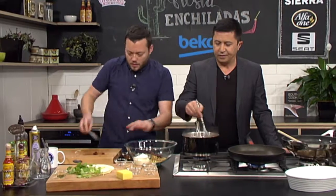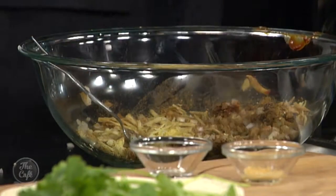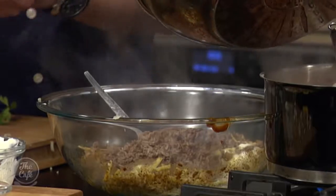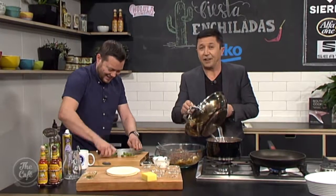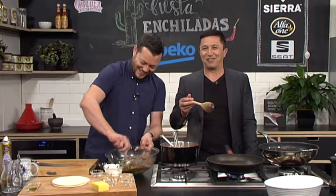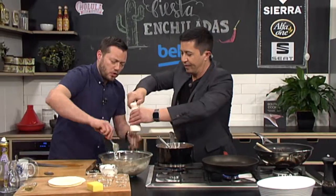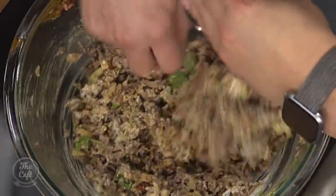Pop the mince in there and then give it a really good stir around. I'm just going to pop some sour cream in as well. Mexican food wouldn't be complete without a big handful of coriander. Give that a really good stir around. Salt and pepper in there as well. Always try your mix, always put some good seasoning in there. Taste it. Because if this tastes good, the whole dish is going to taste really good.